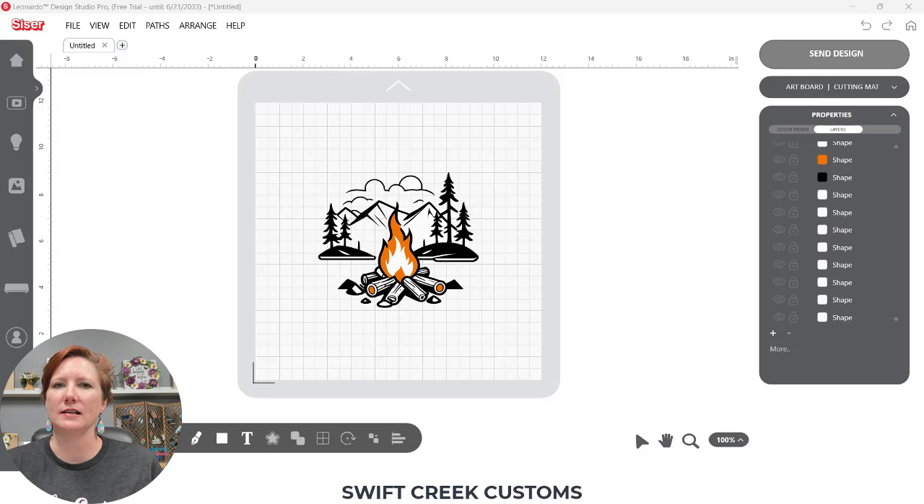Hey everyone, this is Ellie Mae with Swift Creek Customs, and I have more tips for working with designs in the Cesar Leonardo Design Studio software. Yesterday I put up a video on the Swift Creek Customs YouTube channel that shares a glimpse into the new Cesar Leonardo Apprentice, which is AI-generated images and things you can start searching for to create your own designs. It's fun to play around with, and I showed how to select by color, which is going to be very important with working with these designs.